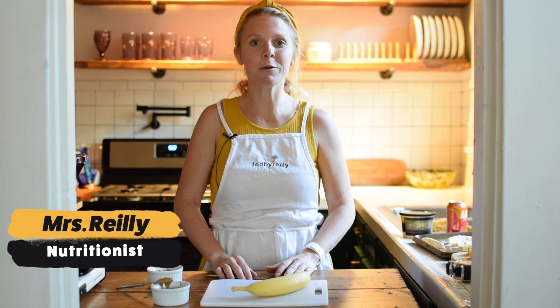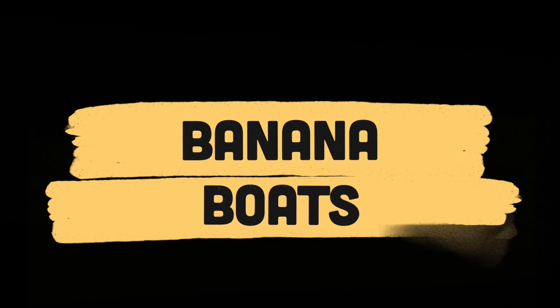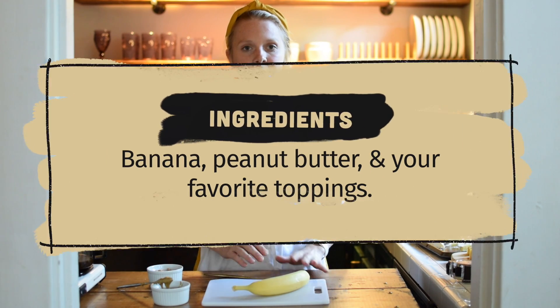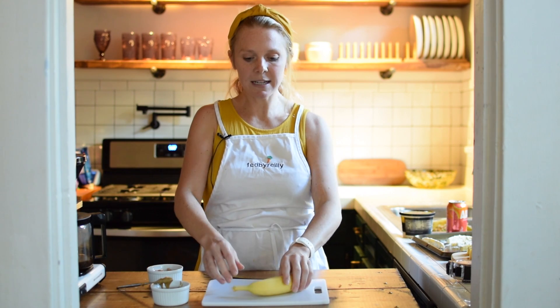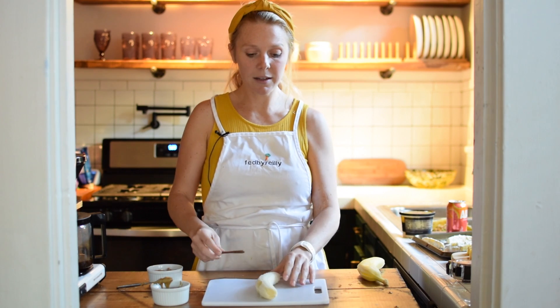Welcome back guys! Today we're still talking about fruits and vegetables that are yellow, so today we are going to make banana boats. It's really easy — you just need a banana, peanut butter, and your favorite toppings. You can use cereal, nuts, chocolate, coconut flakes, just anything that you like. First, we're gonna peel our banana.